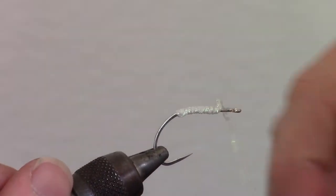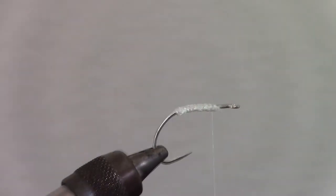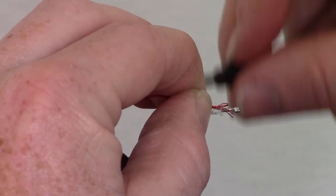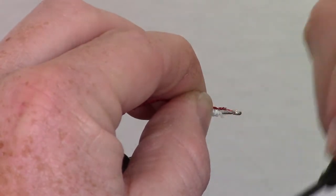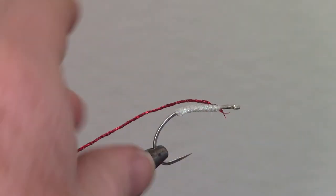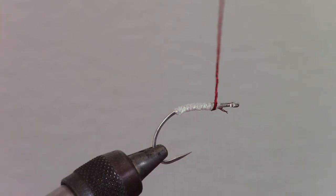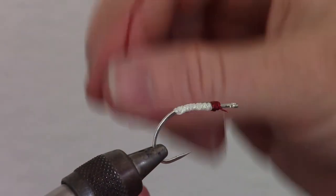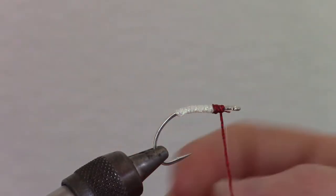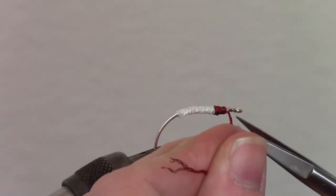Then capture it with three tight wraps and snip off the excess. Now we are going to add a small piece of another new material called super tinsel twist in a red color, right about where we left off with the pearl braid. Wrap this material to just shy of the hook shank and capture it, then snip off the excess.